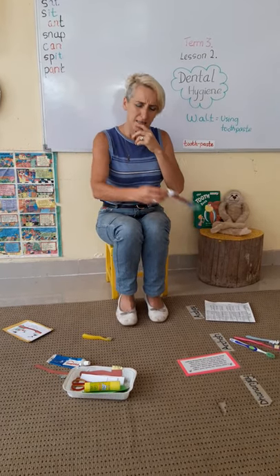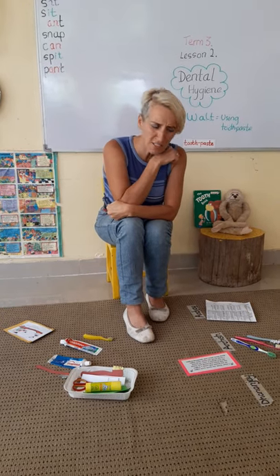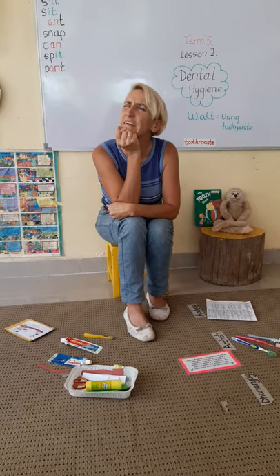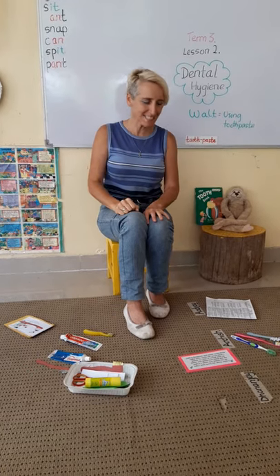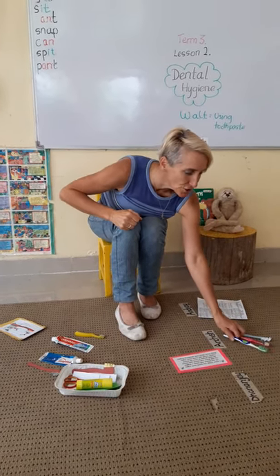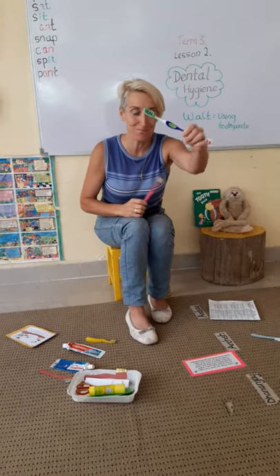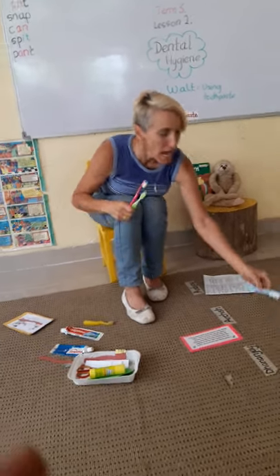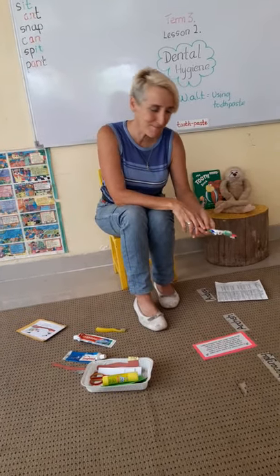But first, what did we do last week in the first lesson? Can you remember? That's right — we learnt about good brushes and bad brushes, and we made a bad toothbrush. That's right, you remember.